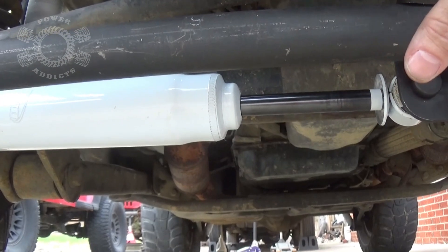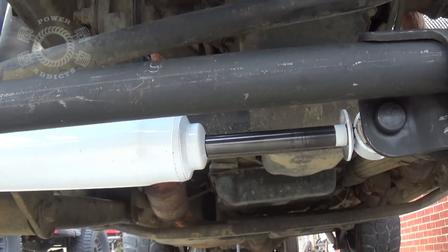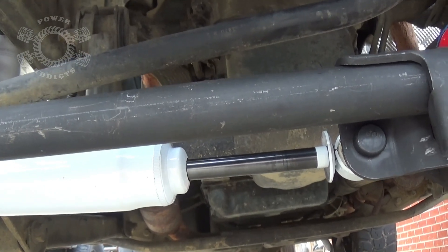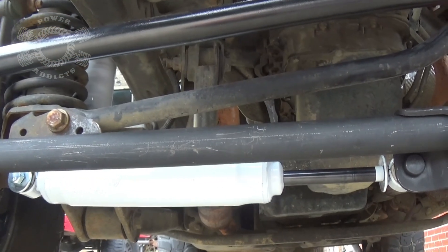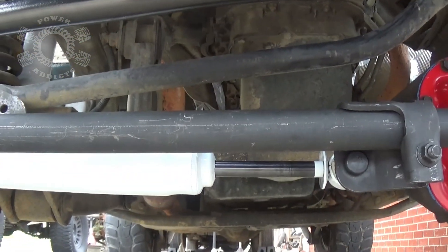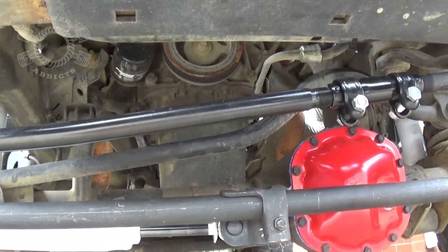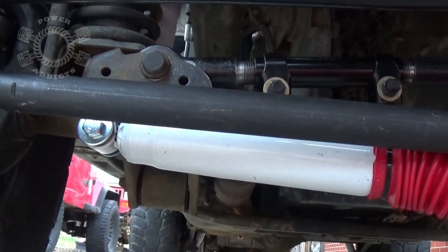Two stabilizers becomes a band-aid. One of them — fine, whatever, I don't personally run them, but they do provide a little bit of a feel on the street as far as how the steering wheel feels; it does feel a little bit better. But they are not a necessity. I'm okay with one, but people who run two of them? That's just bling-bling. If two steering stabilizers fixed your issue, you've got issues — fix it right. Come on, be safe.